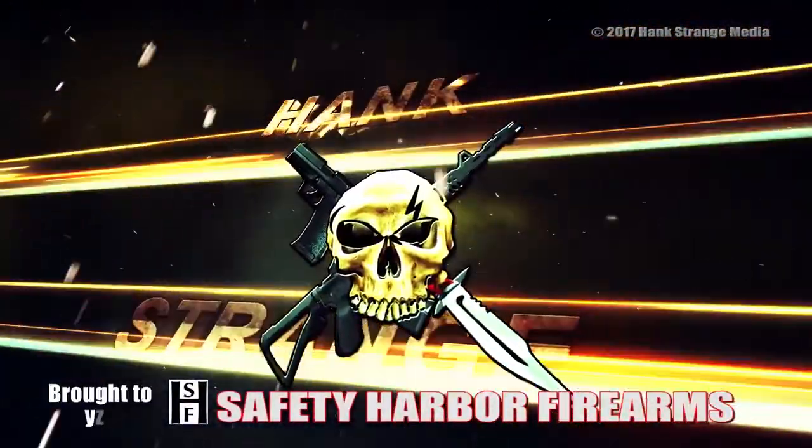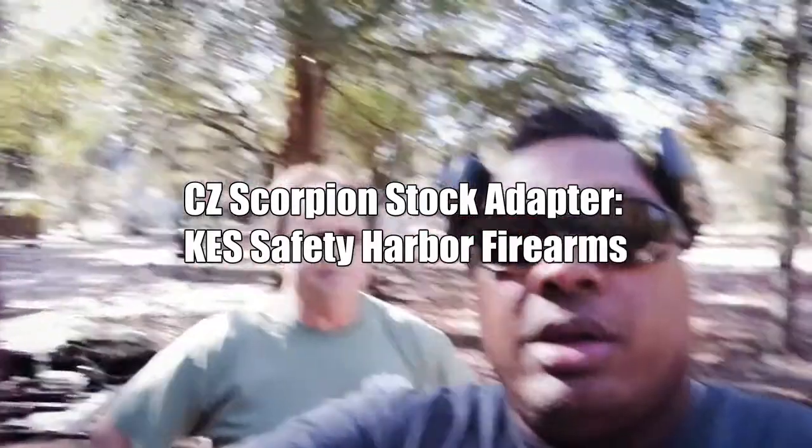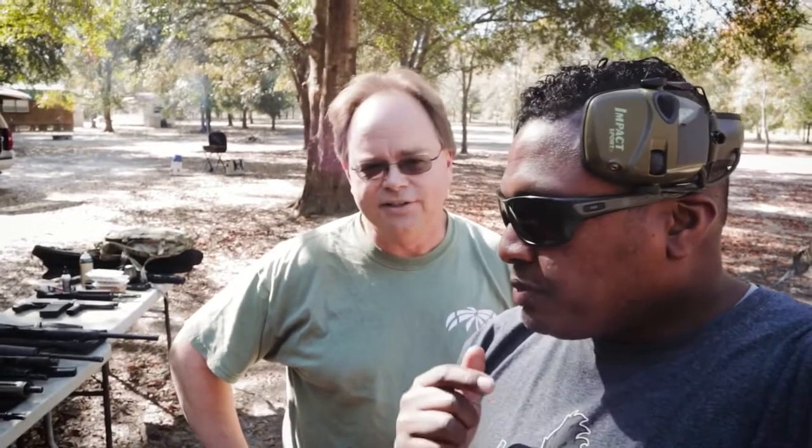Welcome back to the Hank Strange Situation, Lifestyles of the Locked and Loaded. Welcome back to the channel, I'm Hank Strange. Got Walter Killer Keller here from Safety Harbor Firearms. How's it going, man? Good, good. Nice and cool out today — nice day to be on the Hacienda shooting. This is the time of year we like to get a lot of our videos done.